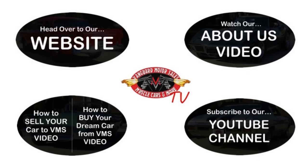We've made it really easy for you. Click on any one of these five pictures here and it'll take you right to whatever you're interested in. We're going to give you about 30 seconds to click these pictures. If you need more time, just go back in the video and click that picture.